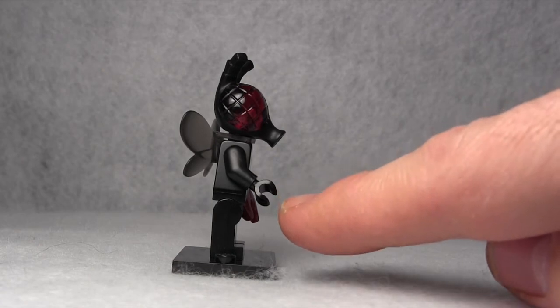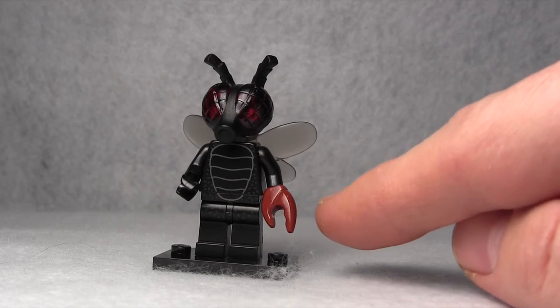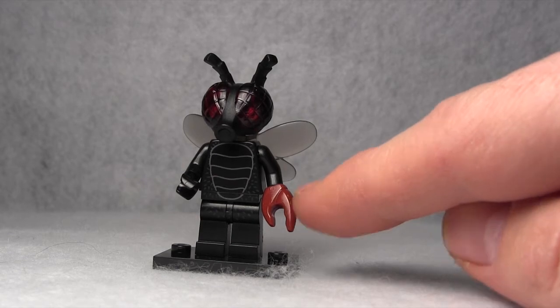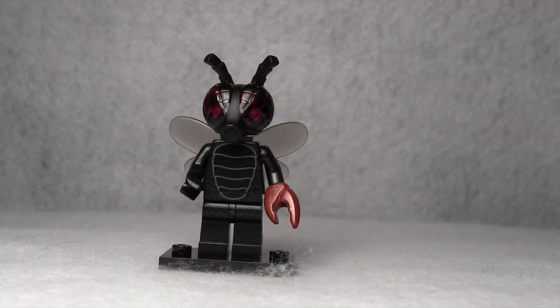He's got a regular normal minifigure hand, and on the other hand he's got the claw — the same claw used in the Davy Jones minifigure for the Pirates of the Caribbean theme. When I first saw this, I was like, well, I'd rather have two claw hands. But this is actually a reference to the old 1958 The Fly movie, where Vincent Price, in true 1958 special effects glory, has his one hand transformed into a fly claw to symbolize the beginning of the transformation. So then I was like, oh, that's really cool.